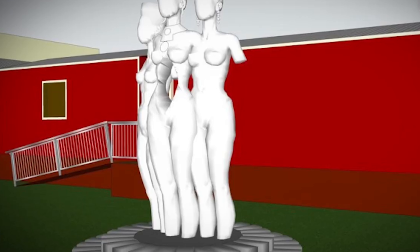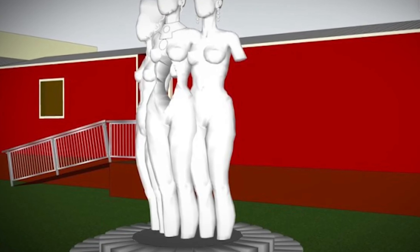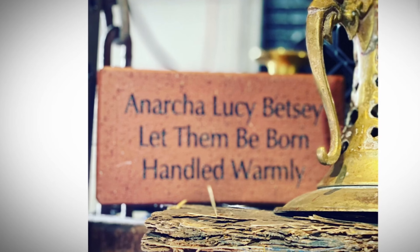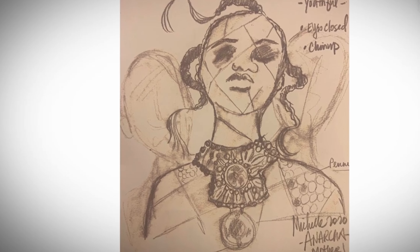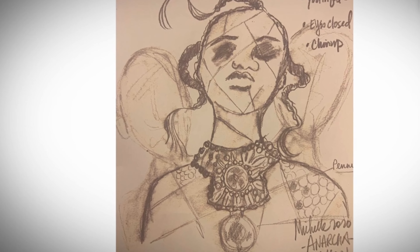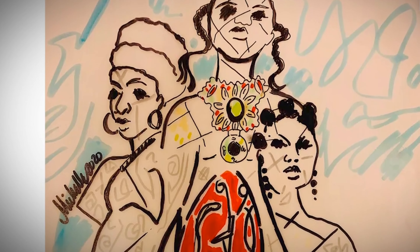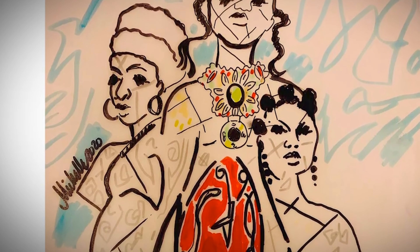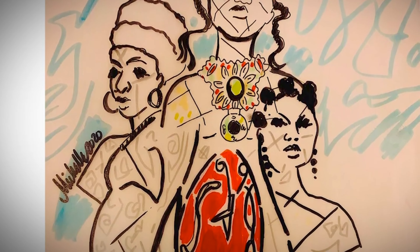The Mothers of Gynecology monument will be on top of a two-foot platform engraved with bricks around the base. Anarcha looks like a warrior — she's tall, about 15 feet tall. Betsy is pregnant and stands about nine feet tall, and then there's Lucy at about six feet. There's an expression on each one of their faces: one of pain, one of honor, and one of strength.